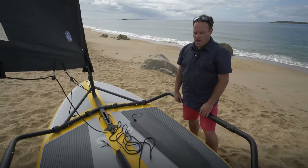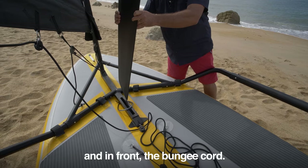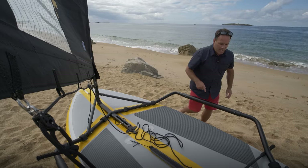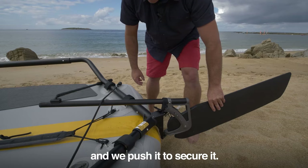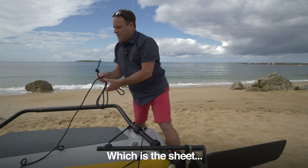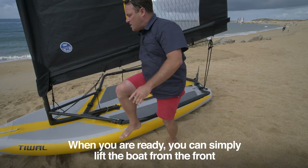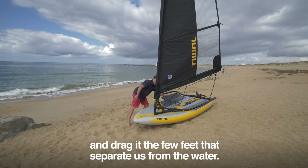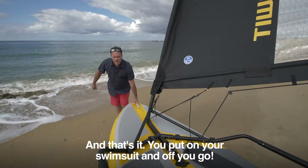Our boat is ready to sail. Two points to note: the dagger board can't be set up on the beach — we'll do that on the water, longer edge on the back, with the bungee cord in front to keep the board in the lowered or raised position depending on whether you're going upwind or downwind. For the rudder, use the pivot mechanism we showed earlier: lift, click into place, and push to secure it. When sailing, you have two controls: the sheet to fill or spill wind from the sail, and the tiller to steer. When ready, simply lift the boat from the front and drag it the few feet to the water. Put on your swimsuit and off you go.